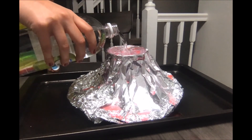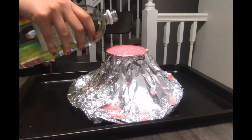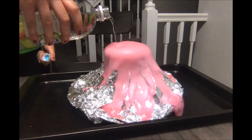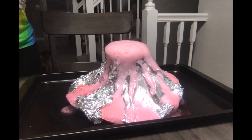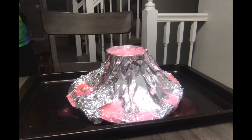A real-life volcano is produced over thousands of years as heat and pressure build up. This is a chemical reaction that shows what it's like when a volcano might erupt with flowing lava. Our lava is a result of a chemical reaction between the baking soda and the vinegar. That reaction produces carbon dioxide, which — fun fact — is also present in real volcanoes.